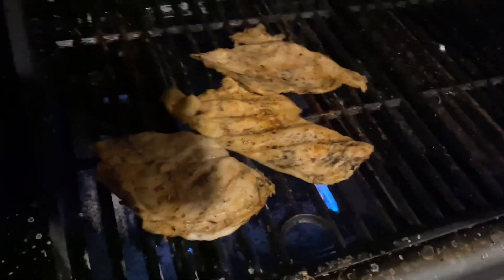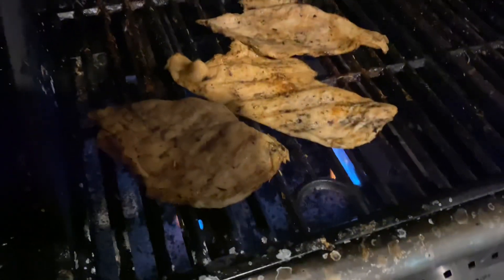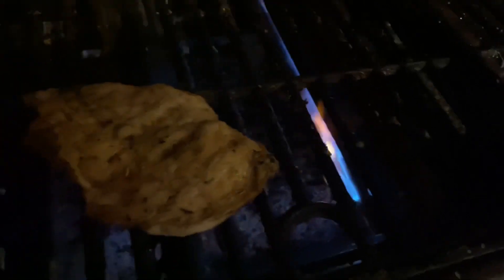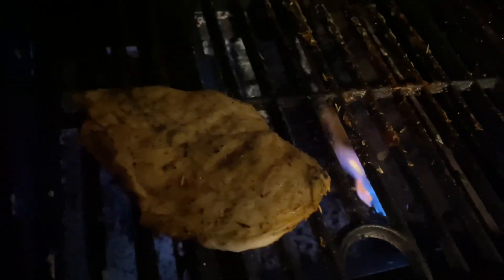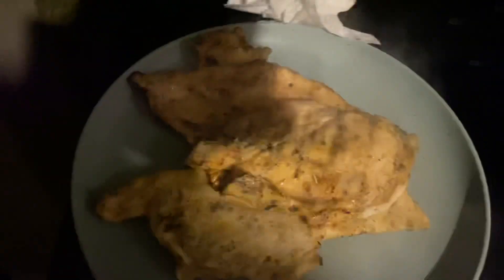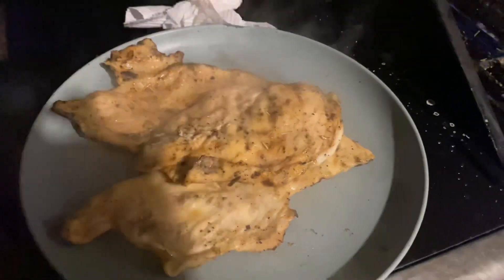Oh yeah, that is ready! That is ready. Let's go ahead and take these off, put them on the plate. Got that one, got that one, got this one, got this last one right here. Yeah, that's looking good man, that's looking good. Let's get in the house.